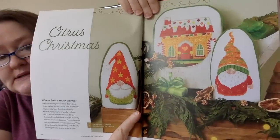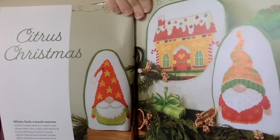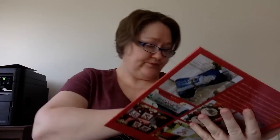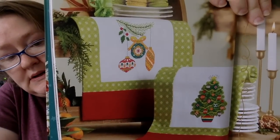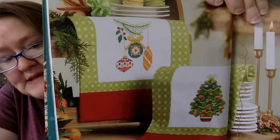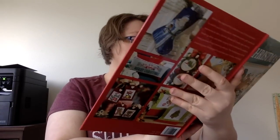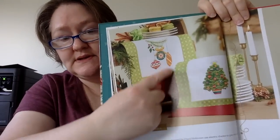Our next section is called Citrus Christmas — so these are bright colors. This one is called Gnome Sweet Gnome, with bright oranges and yellows and reds. This next one is called Vibrant and Vintage — I really like these colors. They have them as little table mats or table runners, designed by Cheryl McKinnon. You could definitely do this as a table runner.